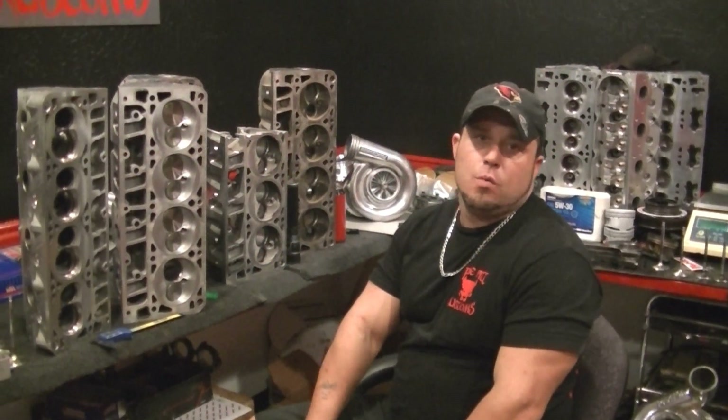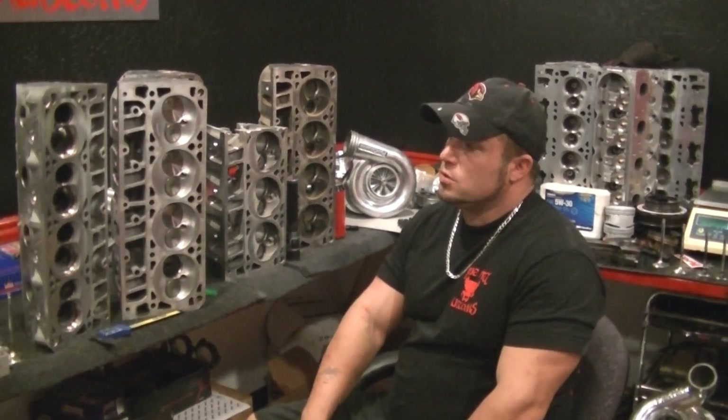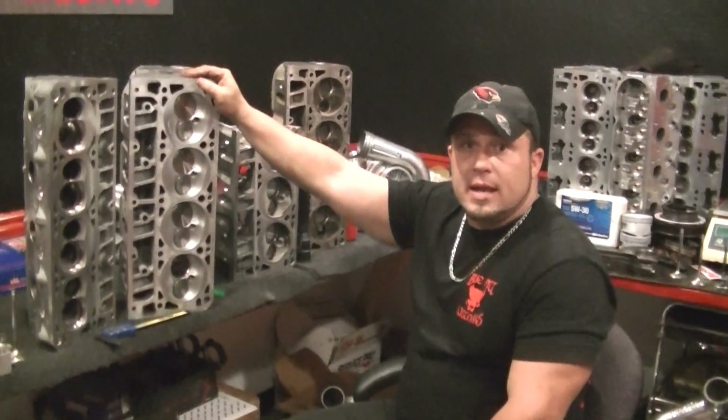Hi, my name is Michael Anderson. Welcome back to Blue Pick Customs Street Kills Chronicle — LS cylinder head identification.